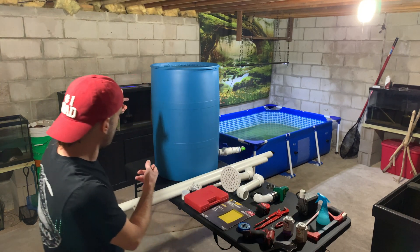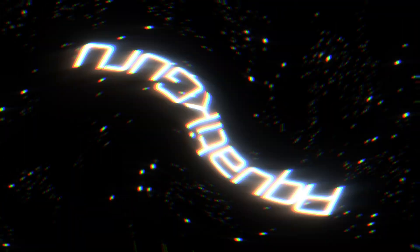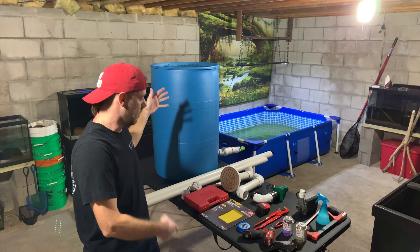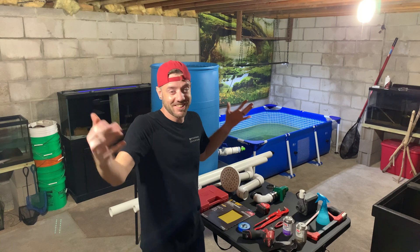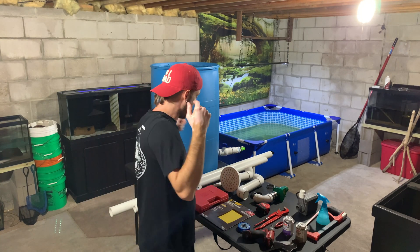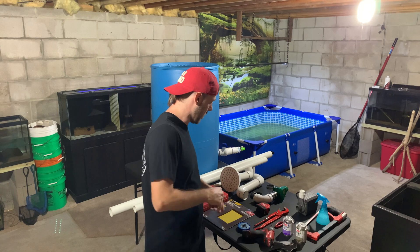For today's video we're going to take a 55-gallon drum and turn it into a filter for the pool pond. We got a bunch of stuff to put it all together. I'll give you a rundown on all of it. I'm not gonna show you all the cutting and that junk — nobody wants to see that. So let's get this thing going, we'll get chopping and gluing.